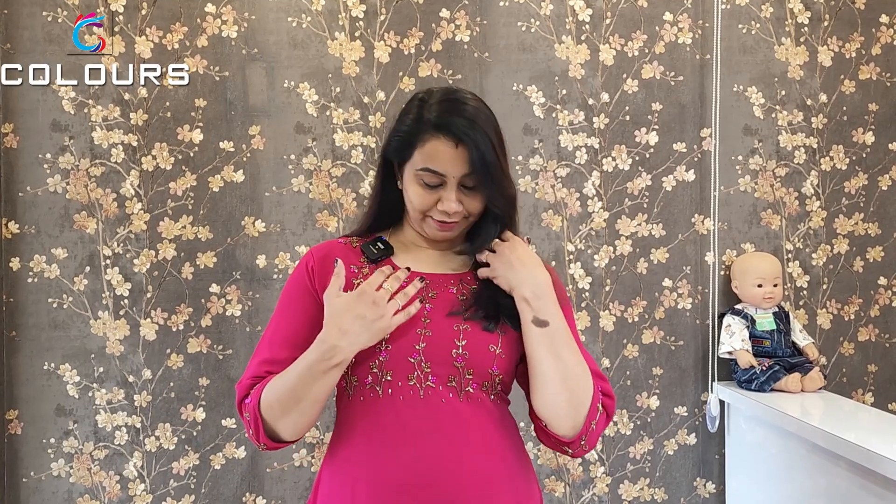Welcome to the new video of Colorstrands. We have added lots of collections here today. We've purchased these products and it's time to showcase some of them. You can check that out on our website: www.kalastonds.in.